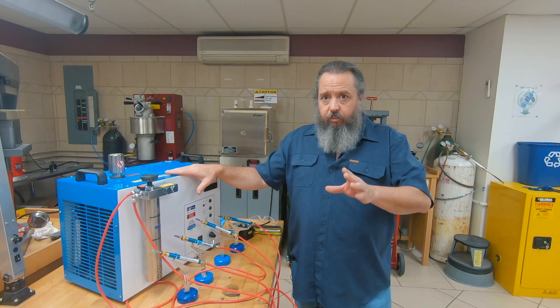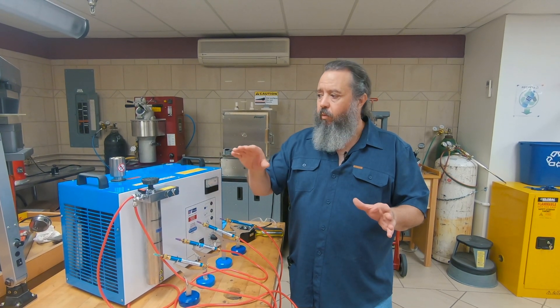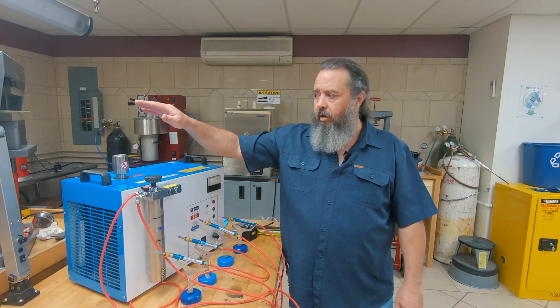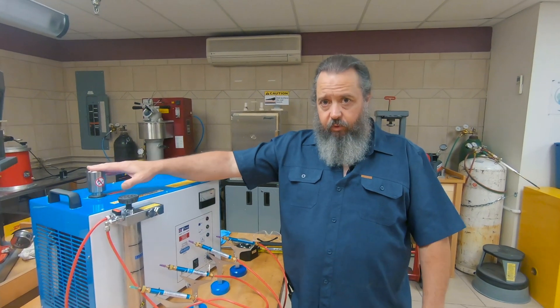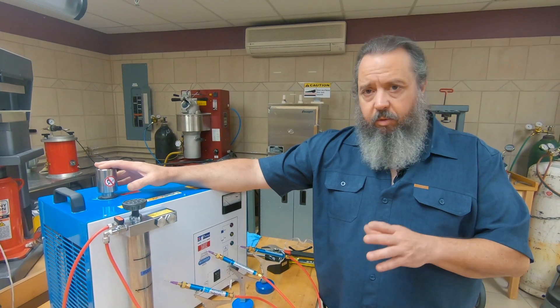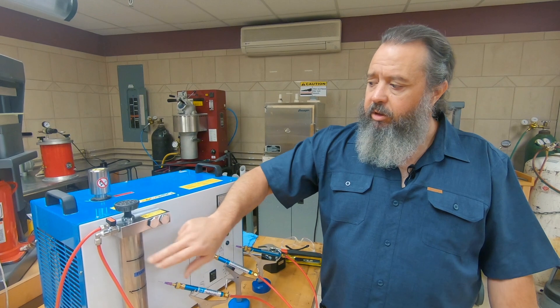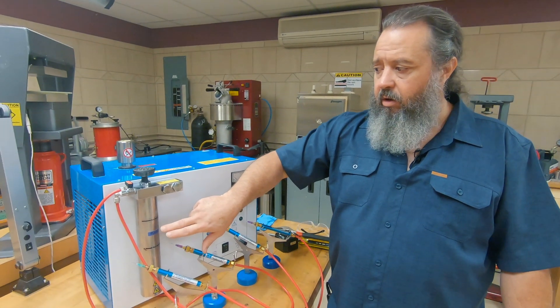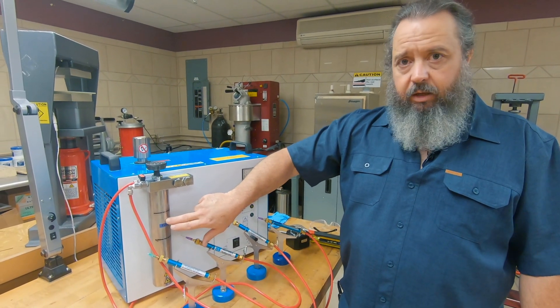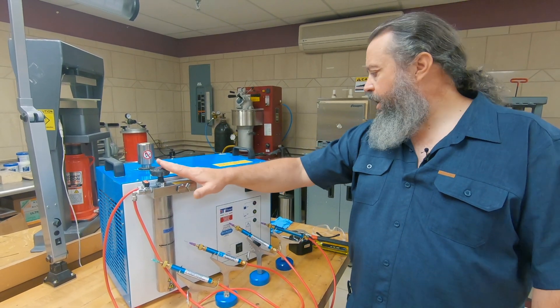Maintenance on the machine is pretty straightforward — it's not really hard to do. You are going to be replacing or topping off your electrolyte solutions, depending on how much you use this, but most likely daily you're going to be topping off these solutions. You're also going to be topping off the flux in your booster tank as well.